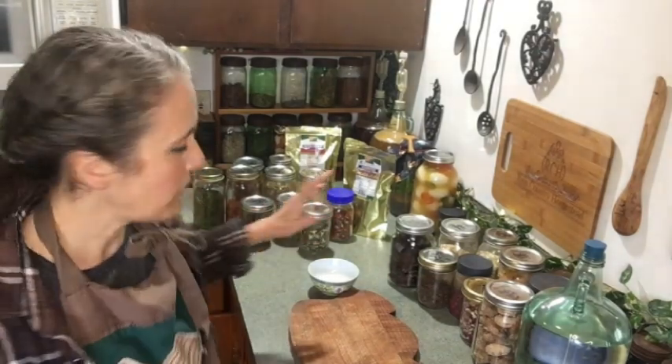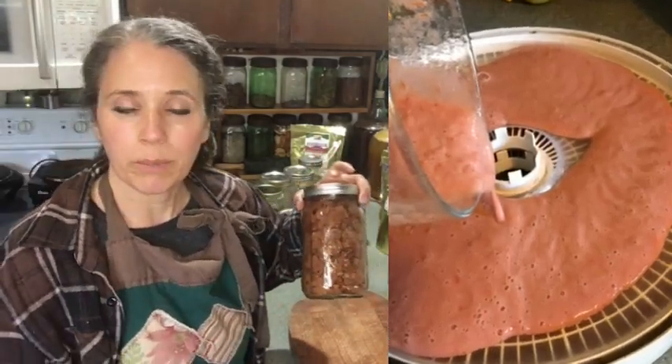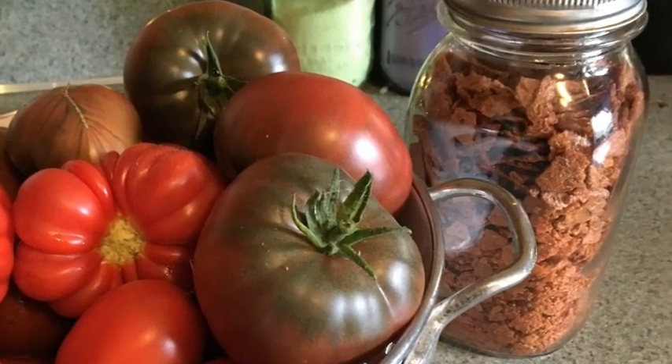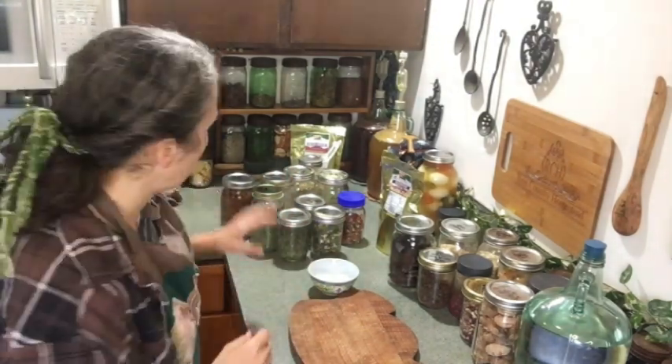Moving on to vegetables — there are two main ways I use dehydrated and freeze-dried vegetables. The most common way is to use them directly in something without rehydrating. For example, these are my own homegrown tomatoes processed in a blender, poured on the dehydrator, dried like fruit leather, then broken into flakes. I use these in my spaghetti sauce combined with home-canned tomatoes — the flakes thicken it up so I don't need tomato paste or long cooking times.